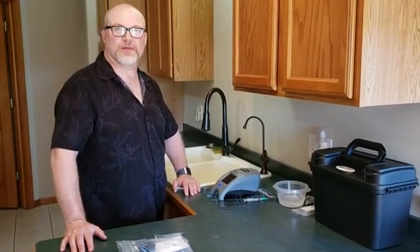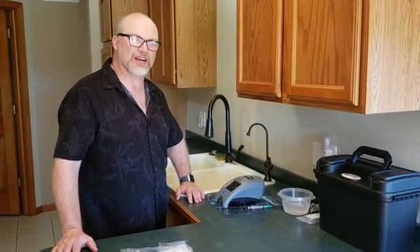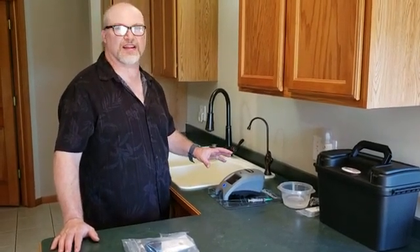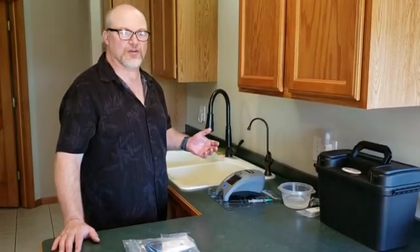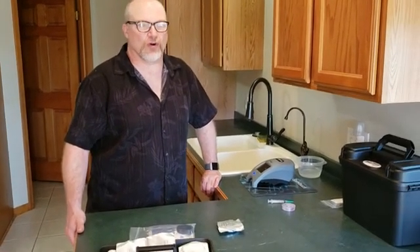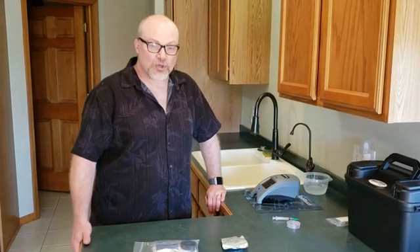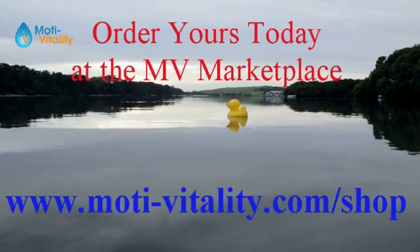That's how you test with the Spin Touch — it's very easy and very quick. I love the ability to do this right in the home. You also have the ability to Bluetooth connect it to a mobile device or computer, geolocate the test for your customers, and input that directly into a database. If you're interested or want more information on my experience with this or how to purchase one, please reach out to me or visit us at motorvitality.com. Thank you.